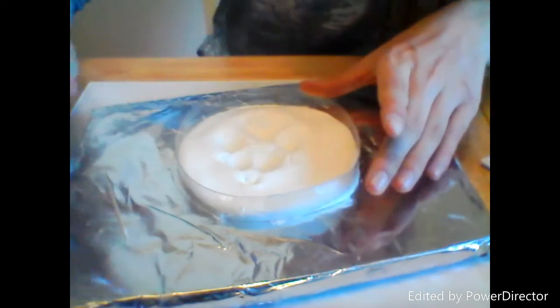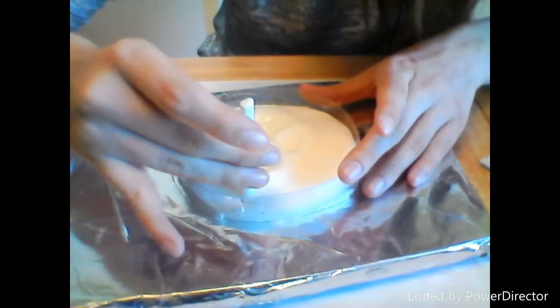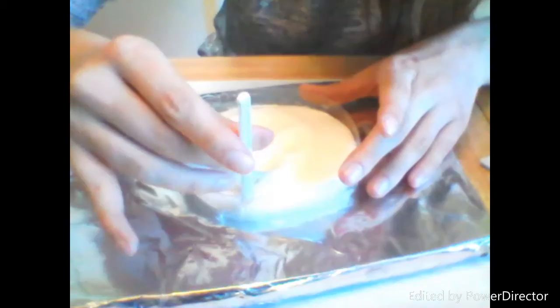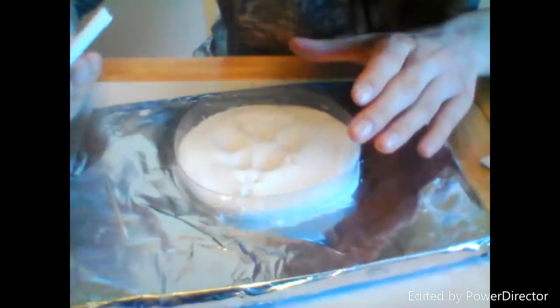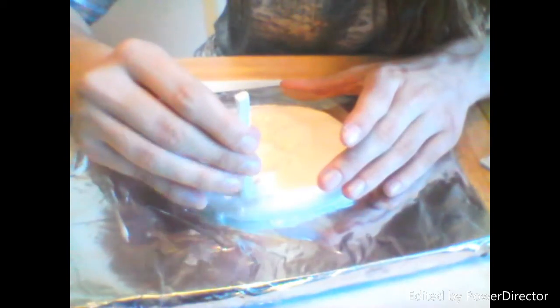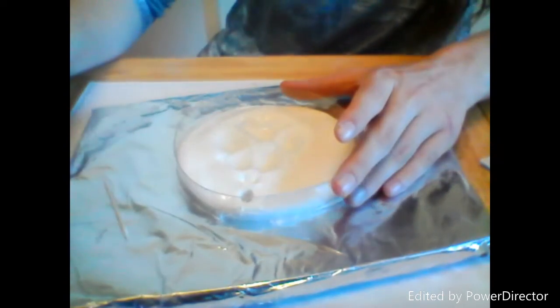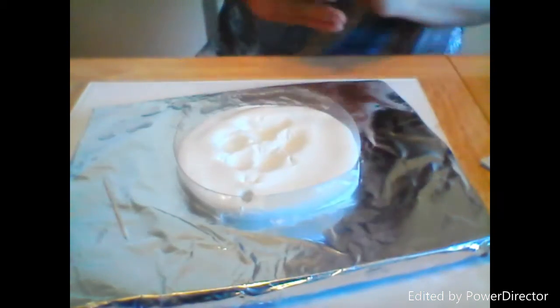Now I'm going to get my straw a little wet — it's still wet so that's good. We're going to put the hole right there, twist it around a few times, and then pull it out. The straw pulls out just the right amount of clay, but it does sometimes leave a little excess, so I'll drip off some of the water.